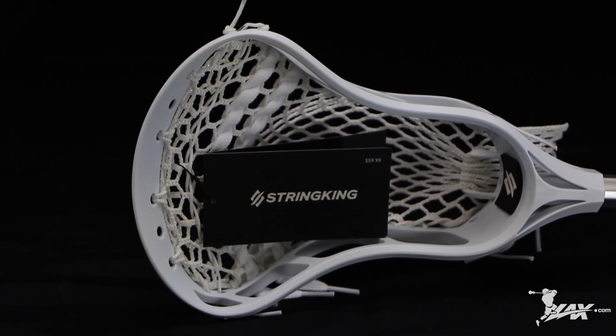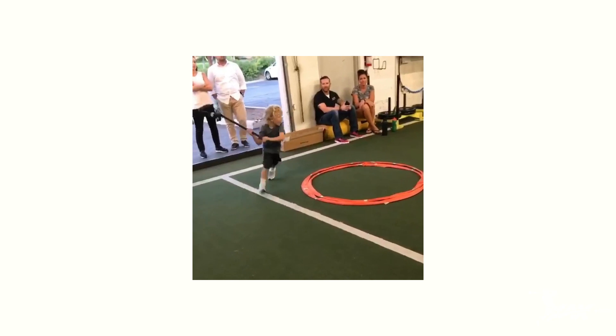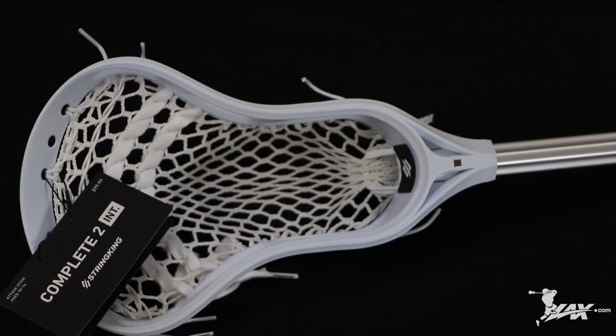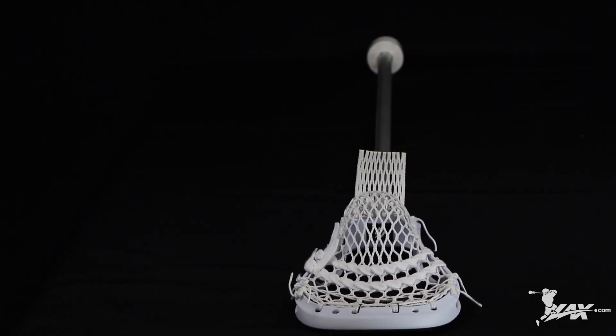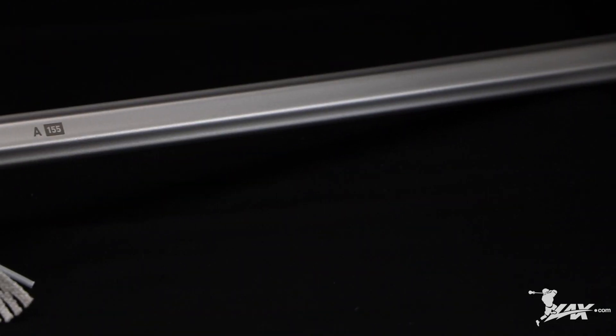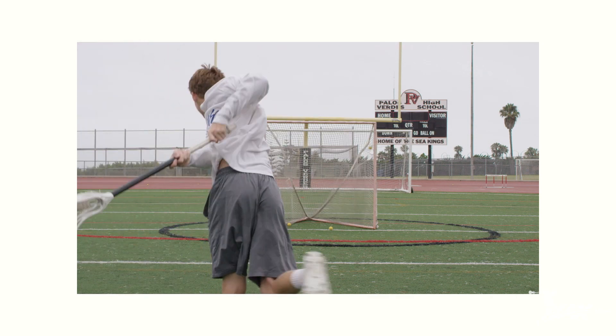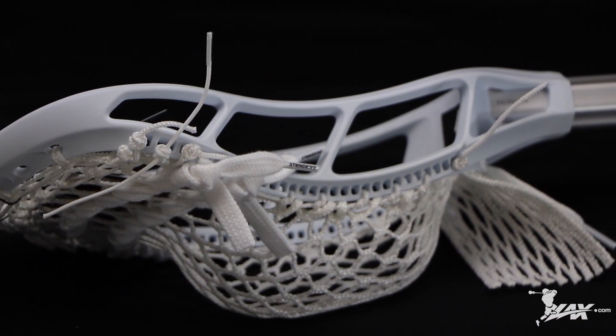The last complete stick on our list is the Stringking Complete 2. This complete stick is the lightest on our list and comes in multiple options for any age group. The junior is intended for a beginner lacrosse player who's never picked up a stick — you'll notice that it's a little smaller and has a beginner lacrosse shot. The intermediate is for players ages 10 to 14 years old, intended for the player that's moving from youth to a more competitive level. This stick has a traditional shape and size and comes custom strung, game ready out of the box.